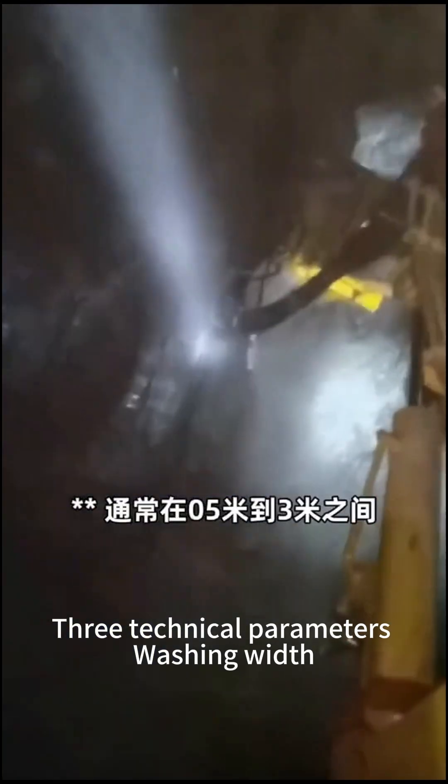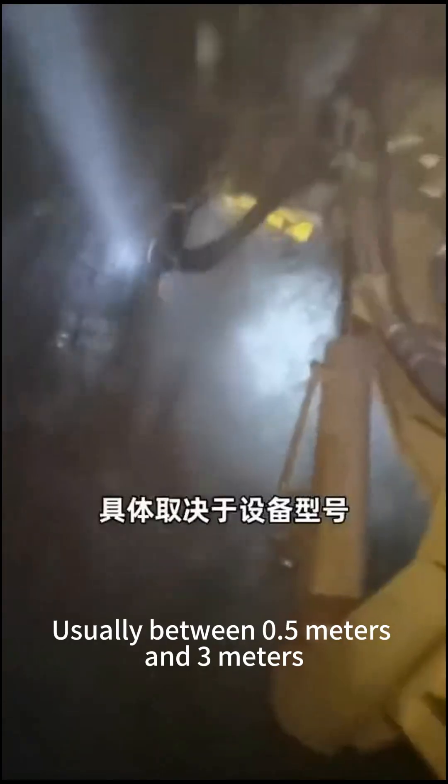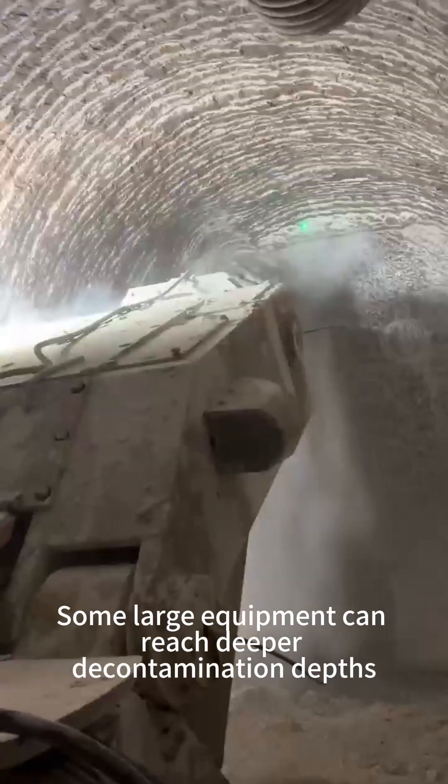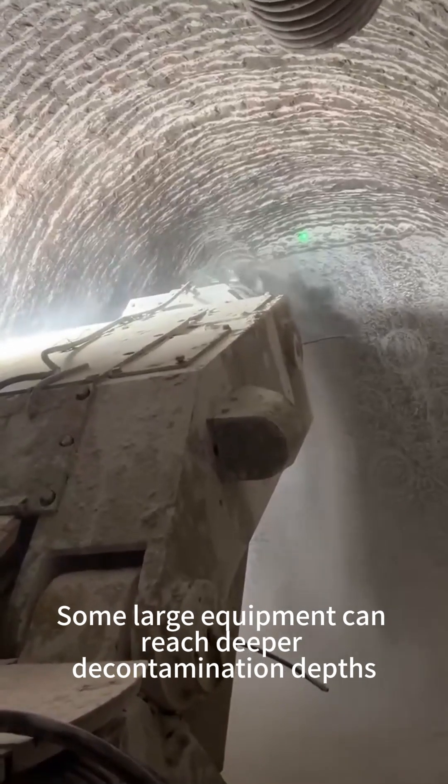Key technical parameters include milling width, usually between 0.5 meters and 3 meters depending on the device model. Decontamination depth is generally between a few centimeters and tens of centimeters, with some large equipment capable of reaching deeper decontamination depths.